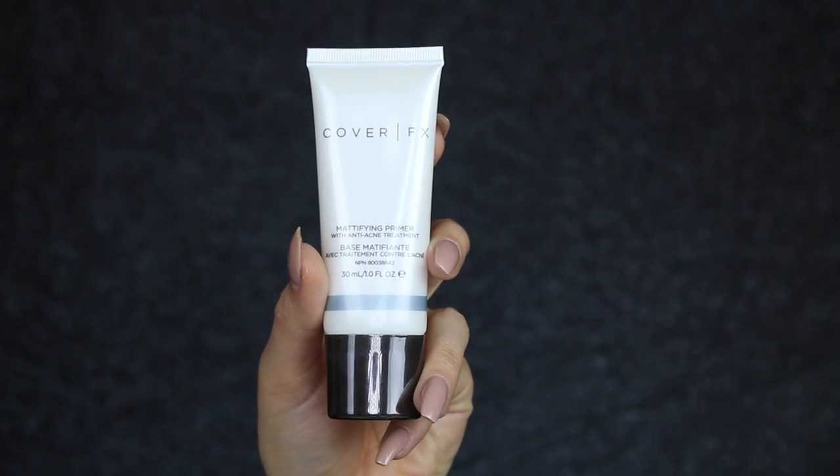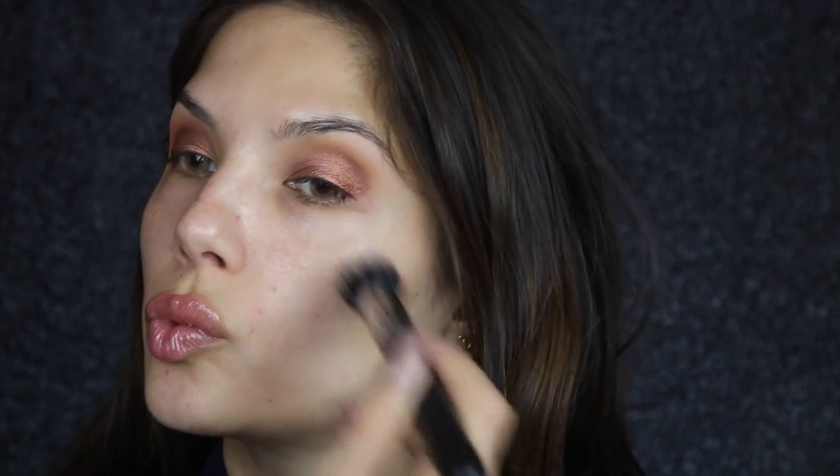Now I'm going to move on to the face and prime it with the Cover Effects Mattifying Primer. I'm using a Morphe M36 to apply this to my face, and you just want to go in downward strokes. When you push the skin up, you're pushing the product into the pore and it won't be as smooth as when you're pushing down.